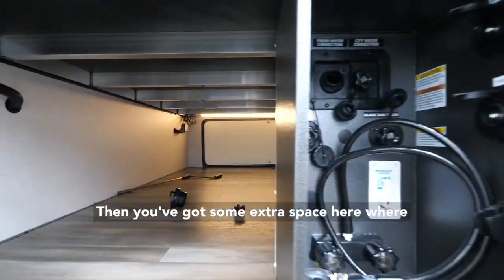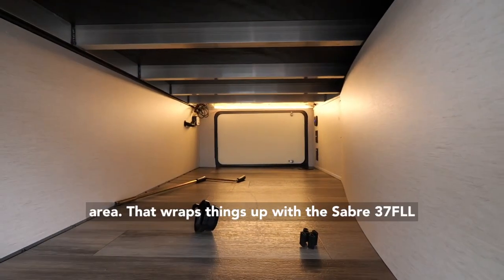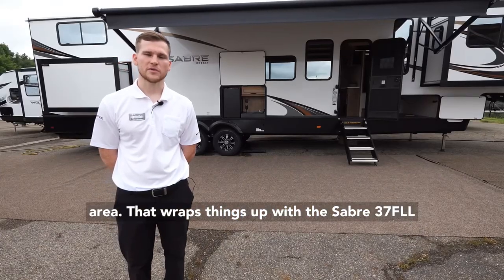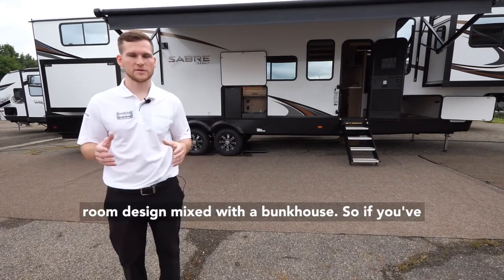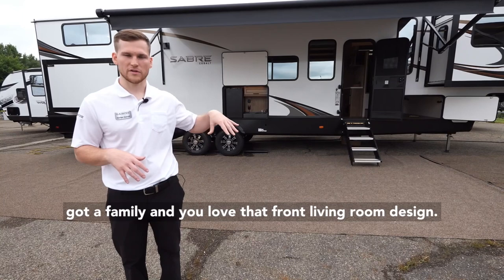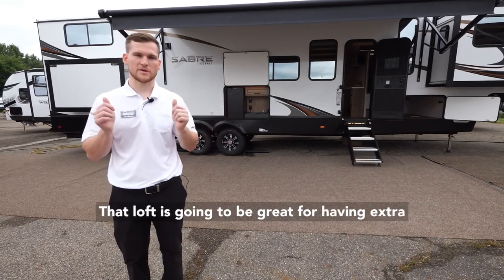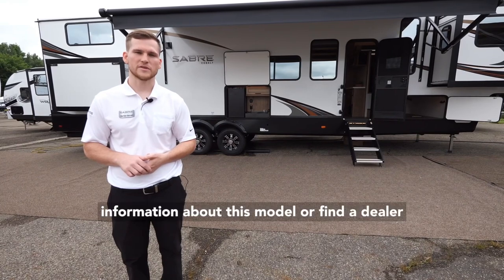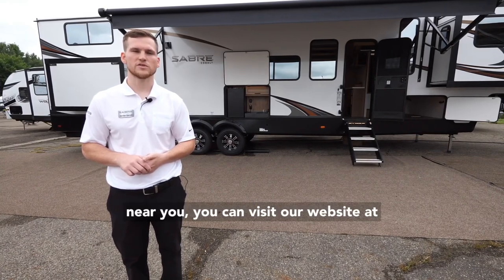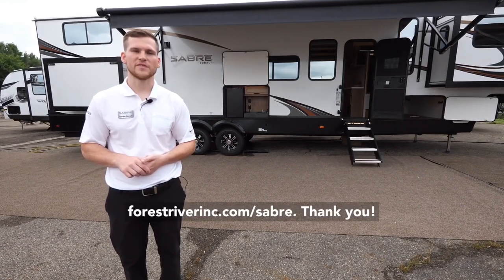That wraps things up with the Sabre 37 FLL. This is an amazing front living room design mixed with a bunkhouse. If you've got a family and love the front living room design, that loft is going to be great for having extra space for the kids. If you'd like to learn more information about this model or find a dealer near you, visit our website at ForestRiverInc.com/Sabre. Thank you.